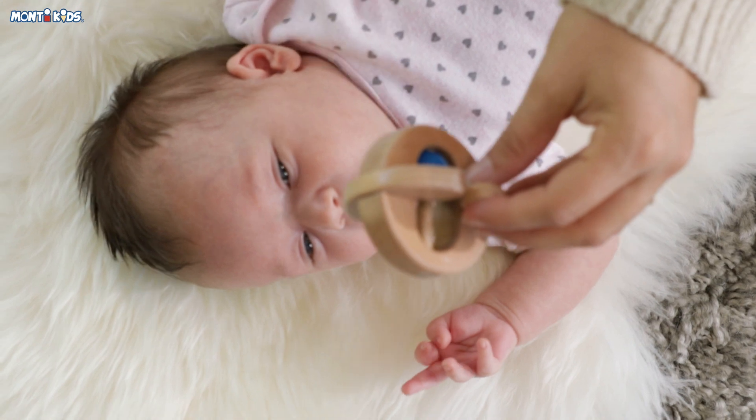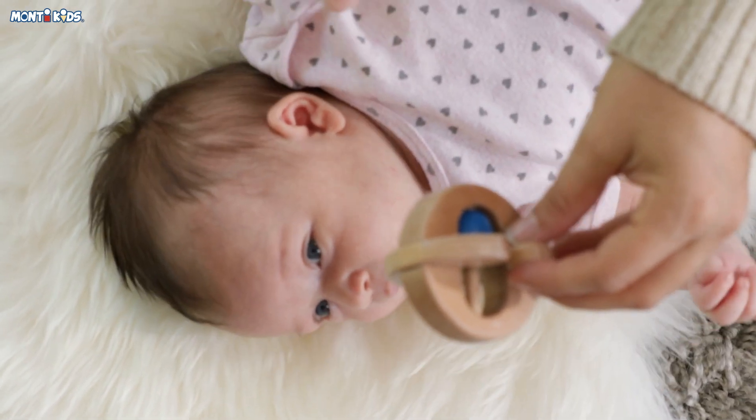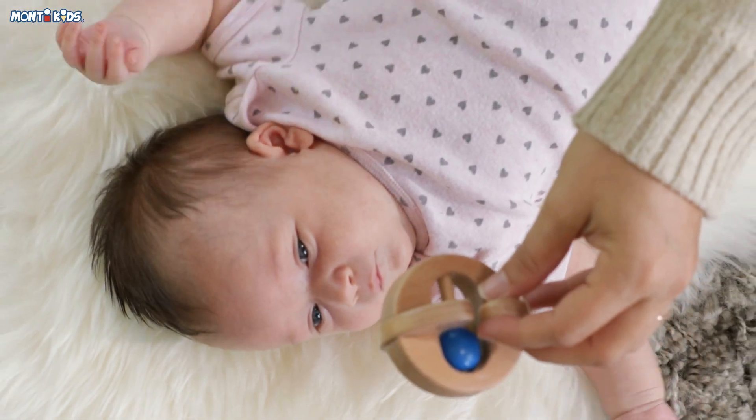The Wooden Rattle invites your baby to collect information about their world by providing tactile, auditory, and visual feedback.